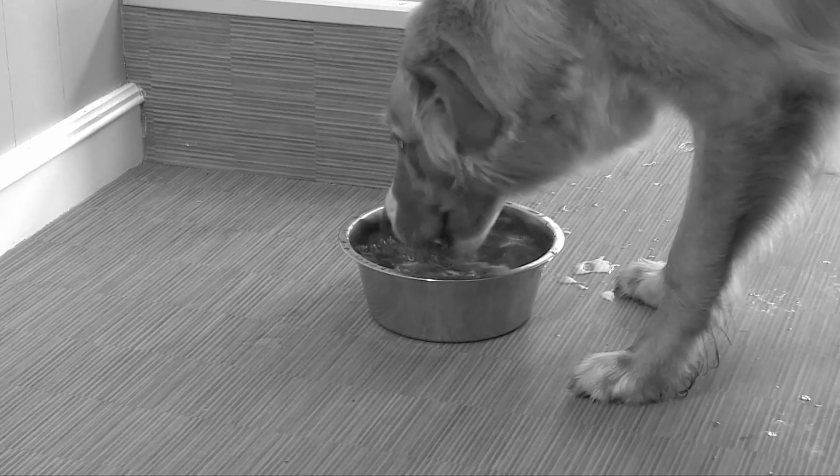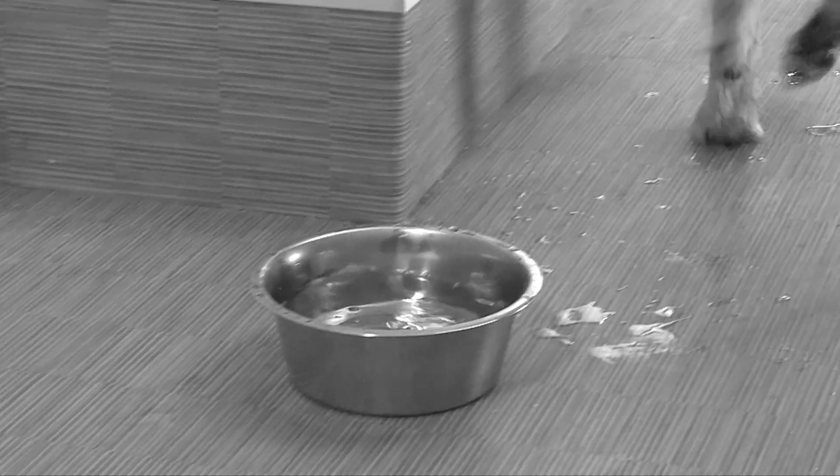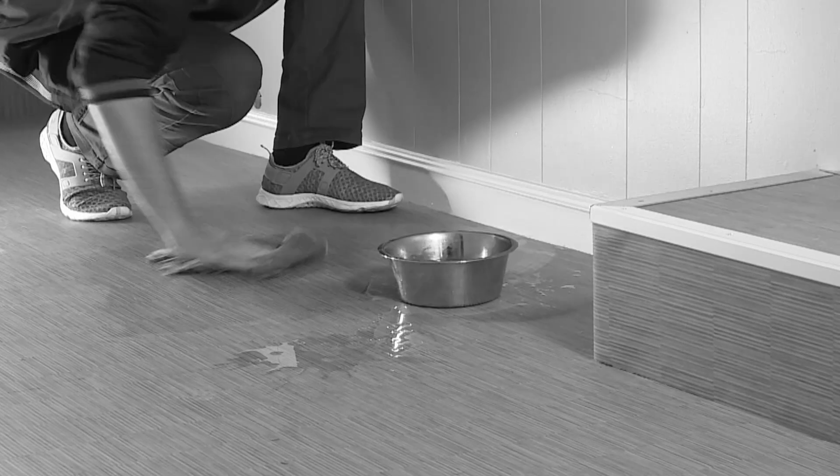Does your dog turn drinking time into a giant mess and leave water everywhere except in the bowl? And who has to clean up after them? That's right, it's you.